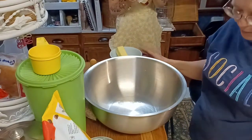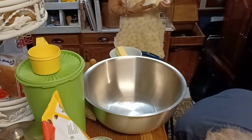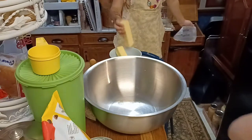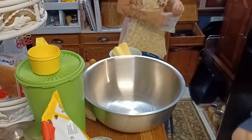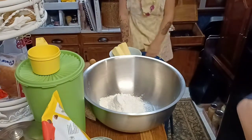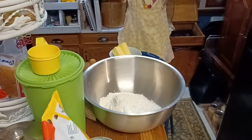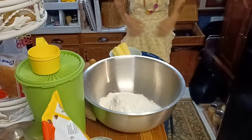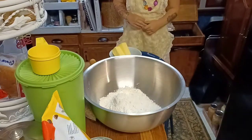Ellie's going to open the butter and we're going to soften it. We're going to put it in this bowl because we have to warm it up first. If we don't warm it up, it's going to be like solid butter. So we need two and a fourth cups of all-purpose flour. We've got the flour in.